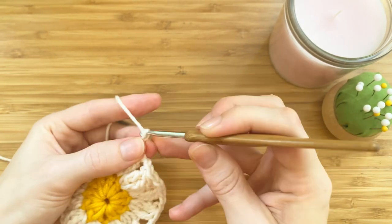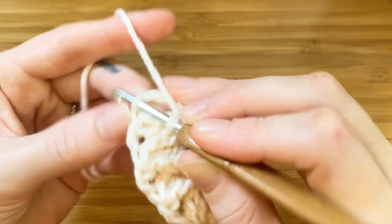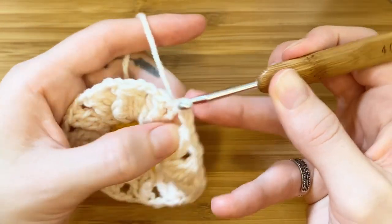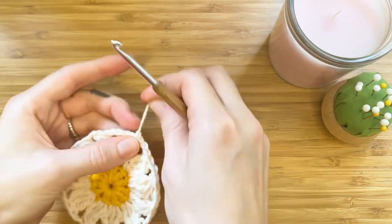Once you've made your last petal, chain two and then make a slip stitch in the fourth stitch of the chain. Cut your yarn and pull through to make a knot.